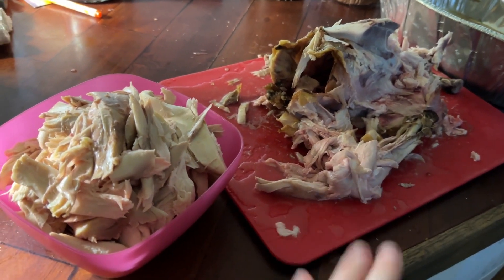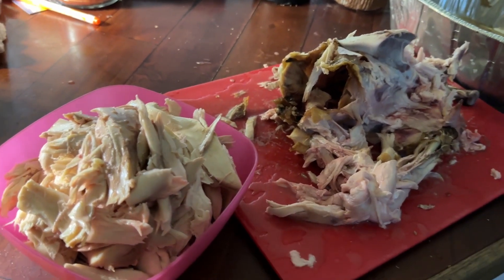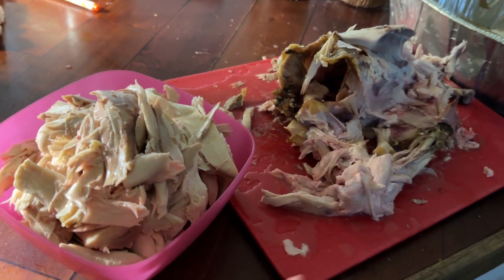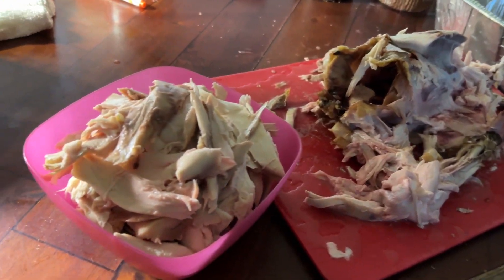I have roasted chicken that we actually grew from meat chickens. We grew them and butchered them — this is our meat chicken. I roasted up one, which is about one and a half pounds. I roasted up another one to freeze dry other chicken.